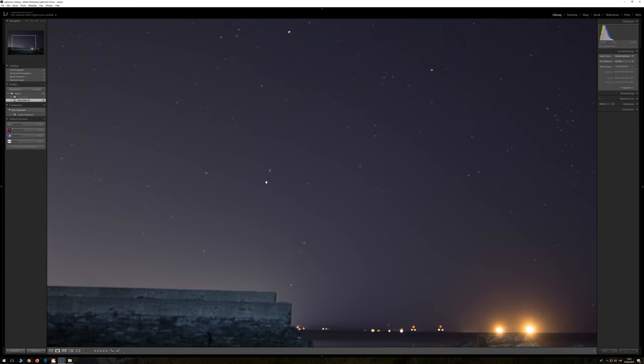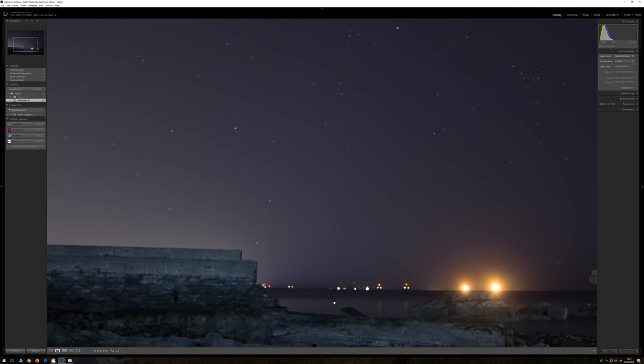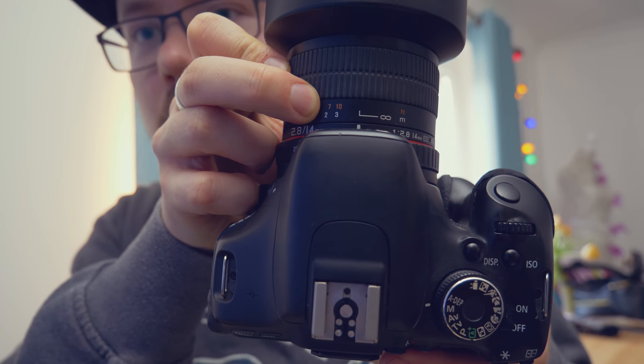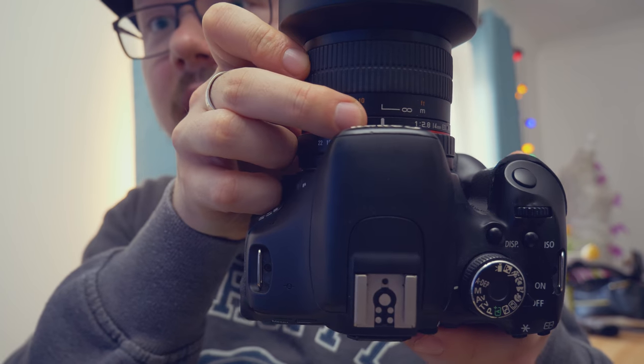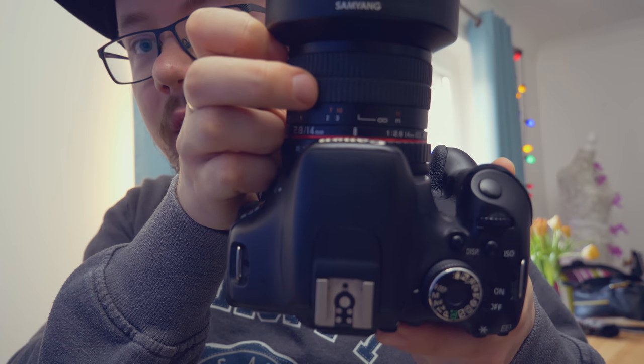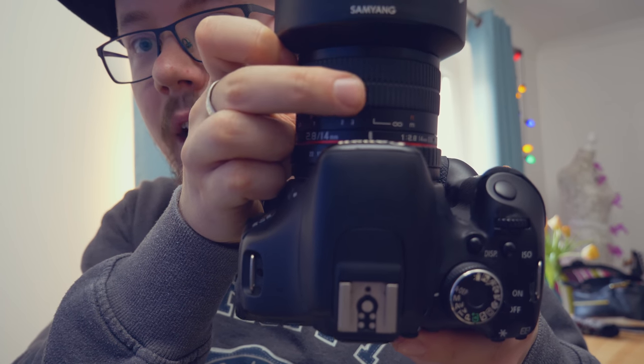If we zoom in here, you can see that nothing's really in focus, and that's my bad, and I will explain why so you wouldn't do exactly the same. When you have a manual lens, you can do the focus manually from 1m, to 2m, to 3m, and then eventually you will reach infinity, which is here - you can see down here, that's infinity. But I went this far - for most of these lenses you can actually go further than infinity. This would be infinity here, but I went this far, so that focus is somewhere beyond infinity, and nothing's really in focus.